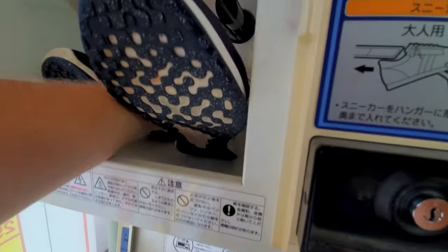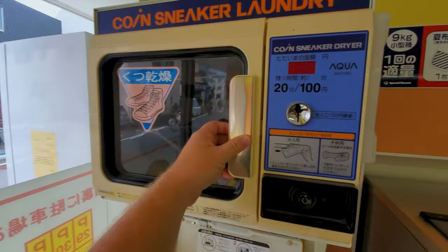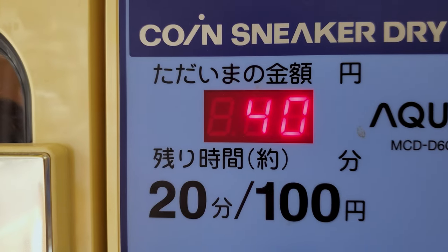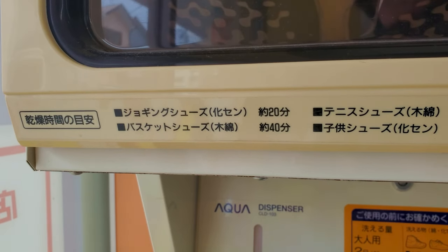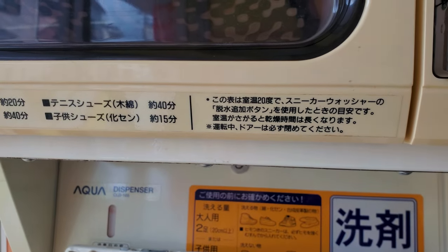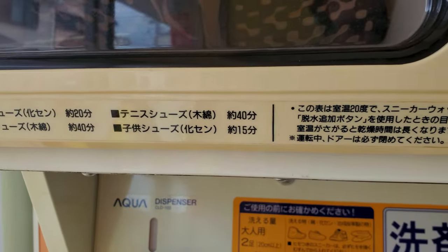Since my shoe size in Japan is 29, or 11 US, it takes some wiggling to get them on there, but they do fit. I put in 200 yen for 40 minutes of drying time. Thankfully, they have a handy guide for how long to put your shoes in the dryer. For light synthetic shoes like jogging shoes, it's 20 minutes. For cotton-lined shoes like basketball or tennis shoes, like mine, it's 40 minutes. And for kids' shoes, it's 15 minutes.